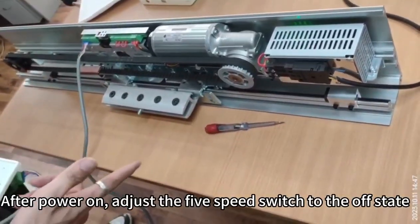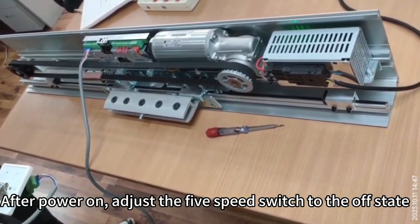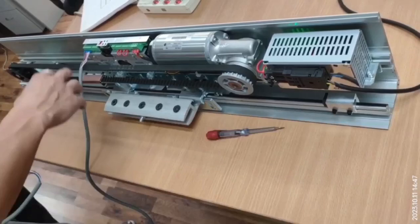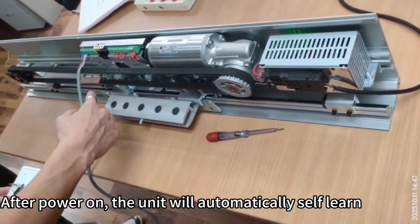After power on, adjust the 5-speed switch to the off state. After power on, the unit will automatically self-learn.